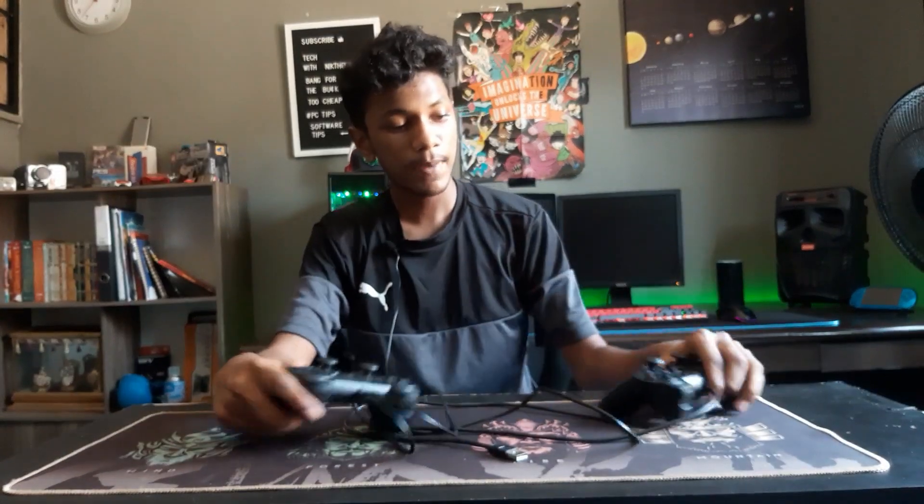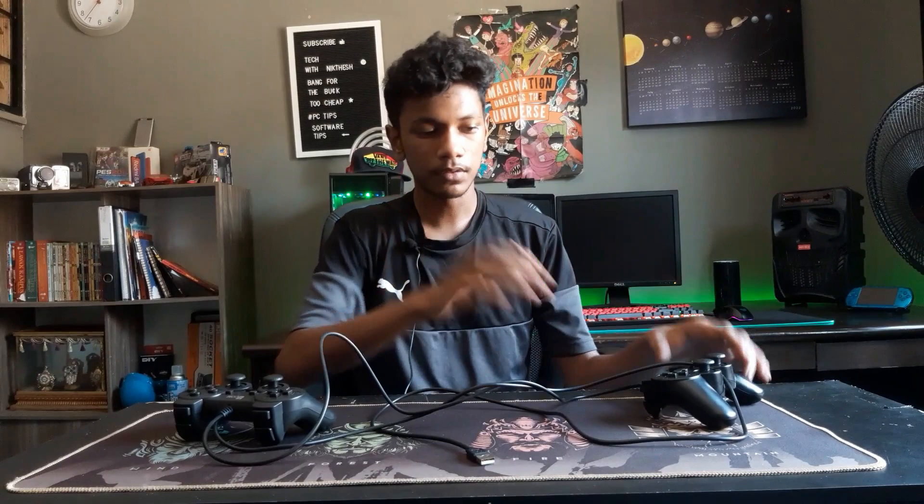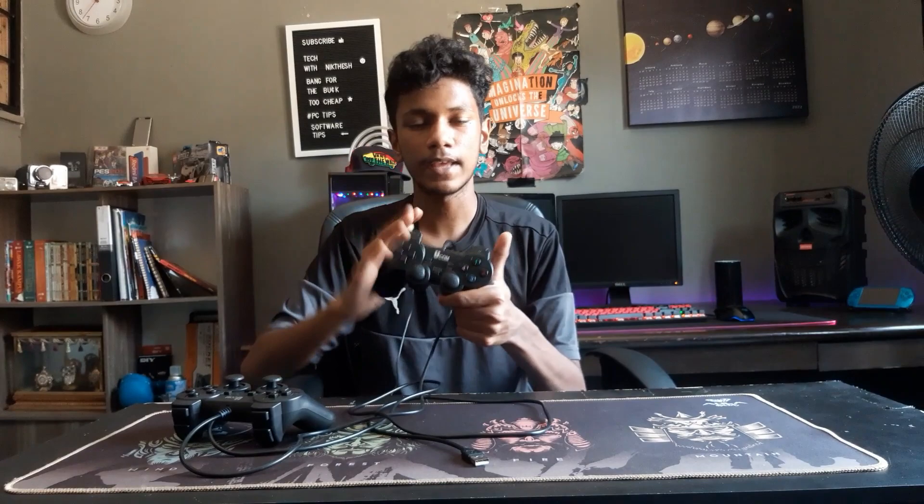In the last video, I made a review about this generic gamepad controller that I bought from Shopee for around 20 ringgit. Spoiler alert, it's one of the successful cheap episodes, so link in the description down below. In this episode, I'll walk you through how to emulate this controller as an Xbox 360 controller. Let's jump right in.